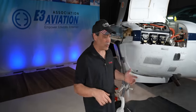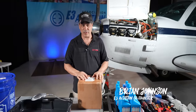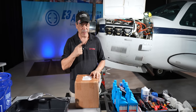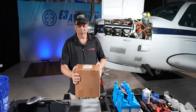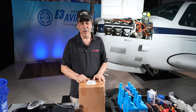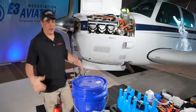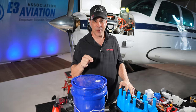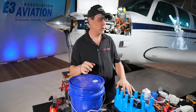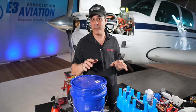Hey everybody, welcome back to the E3 hangar. We're about to make a bunch of mistakes changing the oil on this B36TC Bonanza — keep in mind that TC because it's going to come into play in a second. We're going to purposely make some mistakes in this oil change. Obviously we're going to make sure everything's fixed before we put the aircraft back on the line.